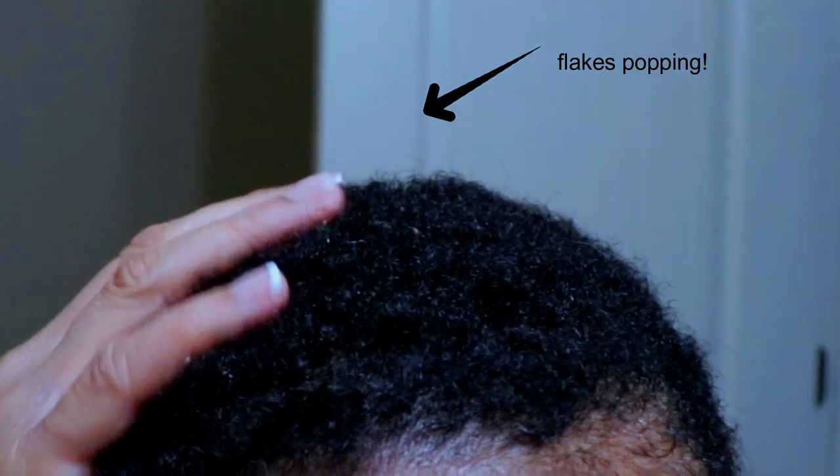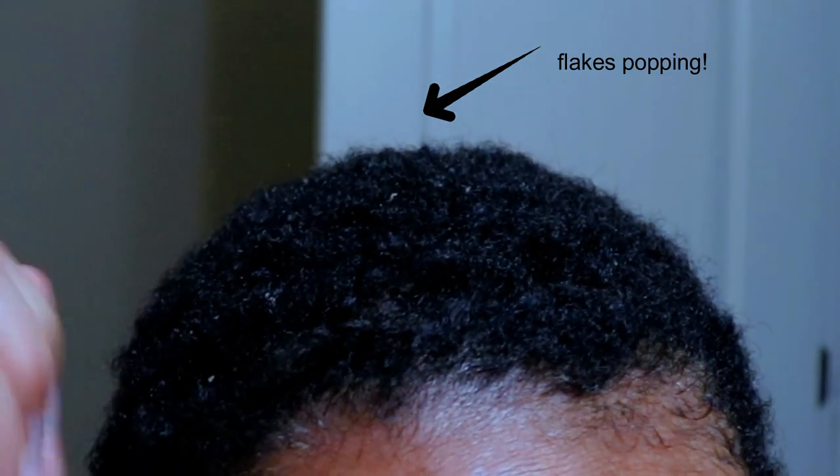Hey y'all, welcome back to my channel. I know I've been away for a minute, but I'm back with a new video. We're going to get into this crusty, dusty hair that has been neglected for a while and is in desperate need of some intensive TLC. Let's get into these products so I can achieve this lightweight wash-and-go style for the day.